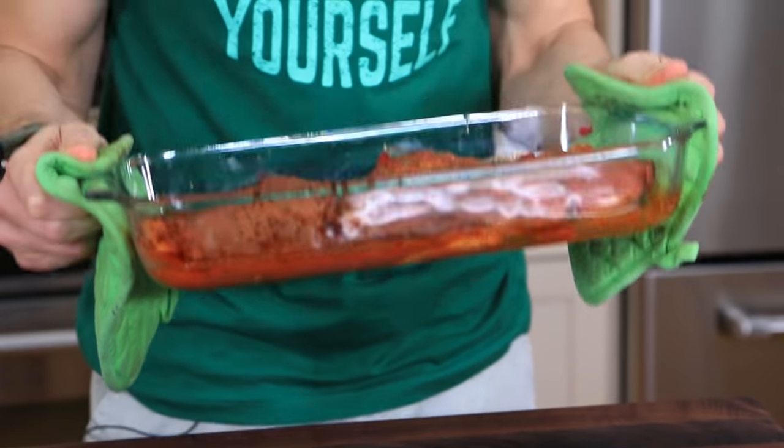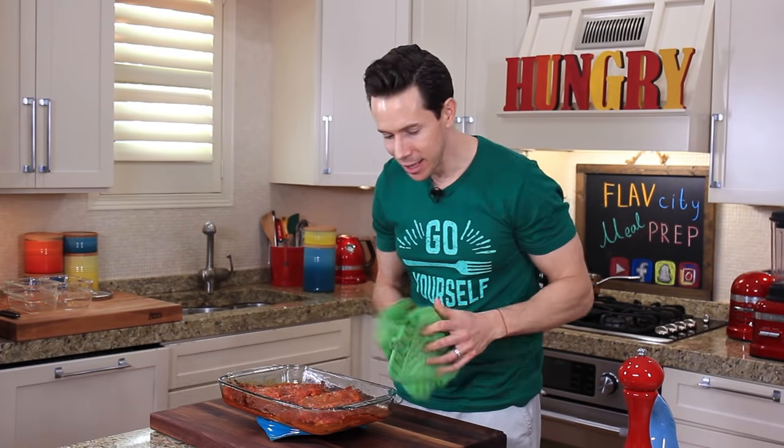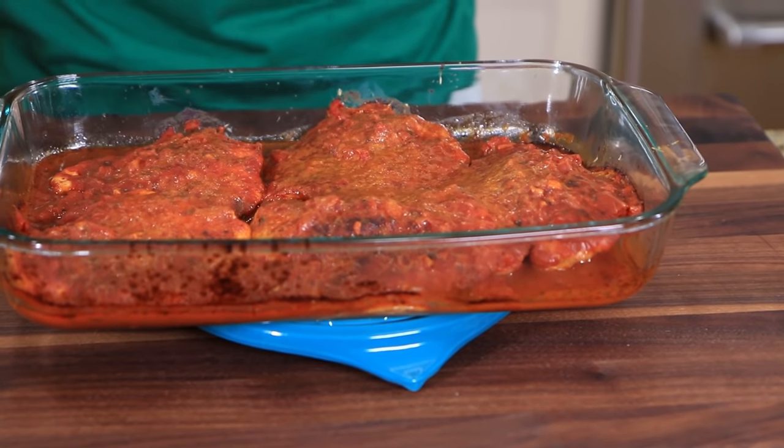This chicken is smelling legit — I wish you had smell-o-vision. Look at that chicken — it only took 20 minutes to cook because of the butterfly cut. Like I said, a huge time saver.